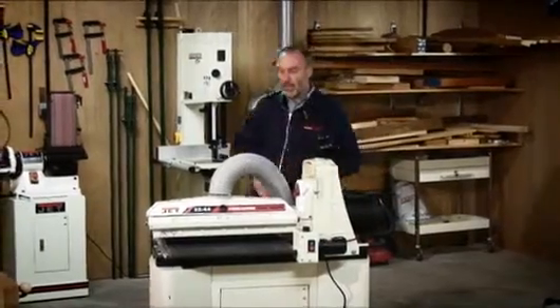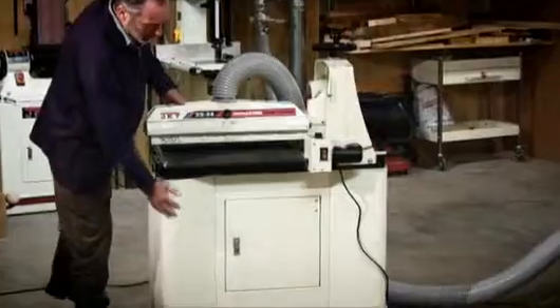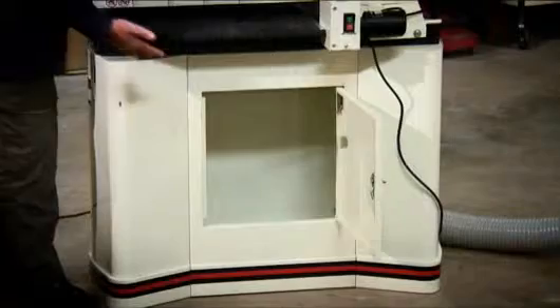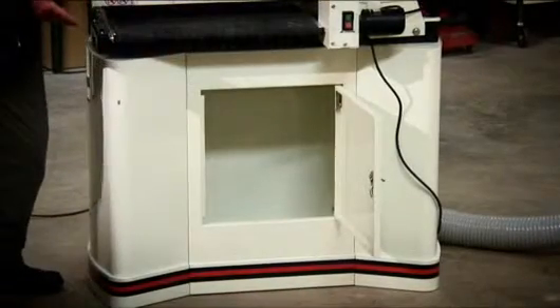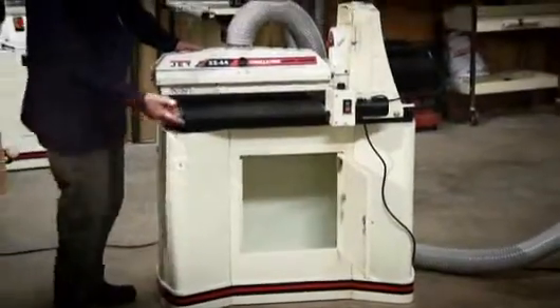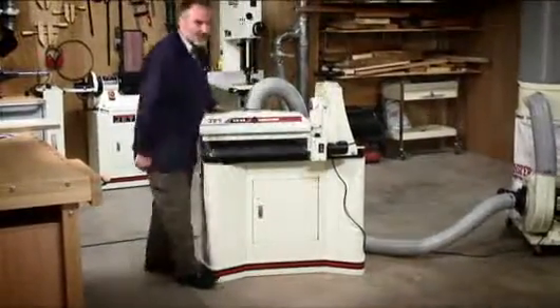The machine itself is mounted on a full-sized stand which has a very large storage cabinet within it. There's plenty of room in there to store all your sandpaper rolls, tools, and other bits and pieces. It is secure — not lockable, but it has a very good door.